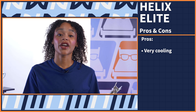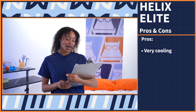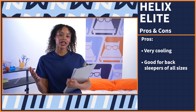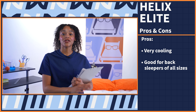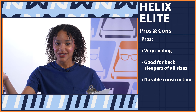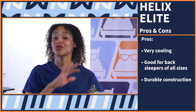Now for the pros. First, this bed is very cooling — from the cool-to-the-touch cover to the cooling materials to the coil layers that allow a lot of airflow. If you sleep hot, this should be a great option. Second, back sleepers of all sizes should enjoy the comfort layer and plush pillow top. And lastly, despite the edge support issue, this bed has a pretty durable construction — if you're looking for something that'll last you years, this is it.